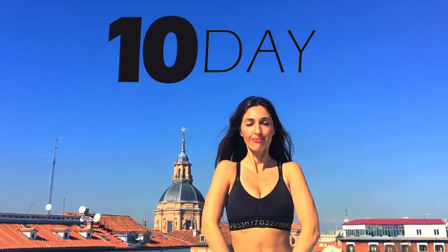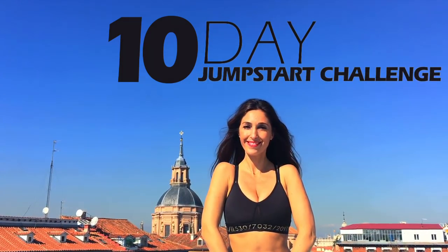Can't seem to lower your abdomen? I propose a 10-day workout challenge to reduce and flatten your abs.